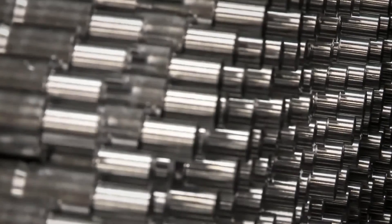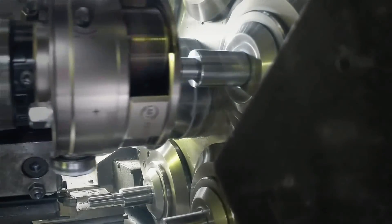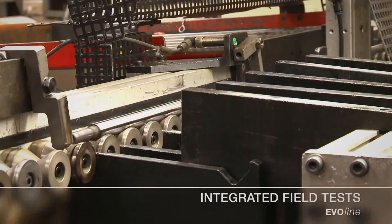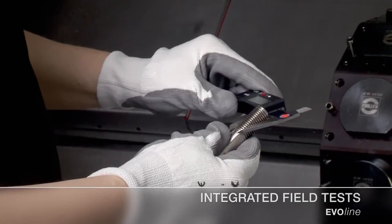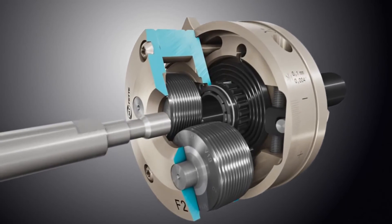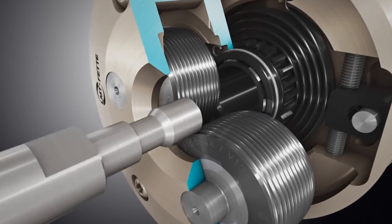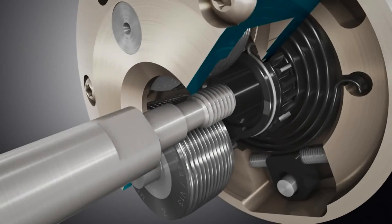Our customers use our rolling systems in a variety of different applications — these are wide ranging, and a wide range of different dimensions is also available. Within the product development process, field tests at selected customers were conducted. Thus, LMT FETA gets feedback from the market, which allows their experts to work on the right things. The result? The EvoLine rolling heads from LMT FETA — the beginning of a new generation of tools.